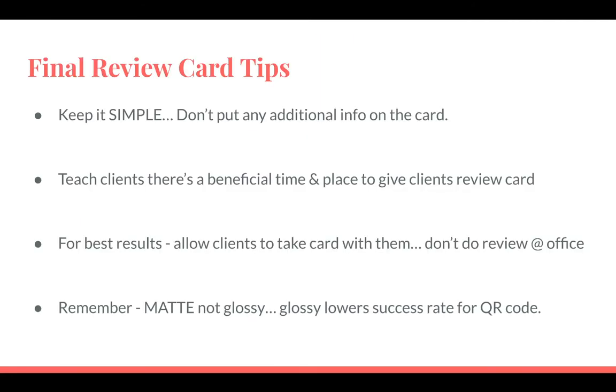Final review card tips: keep it simple. Don't put any additional info on the card — don't spell out your service areas or a bunch of other things. Tell them just the basics needed to get the review out there. Teach your clients that when giving a review card, there's a specific time and place — when the client is elated with results or very happy with the price. They need to strike when the iron's hot to boost the success rate of getting actual reviews.